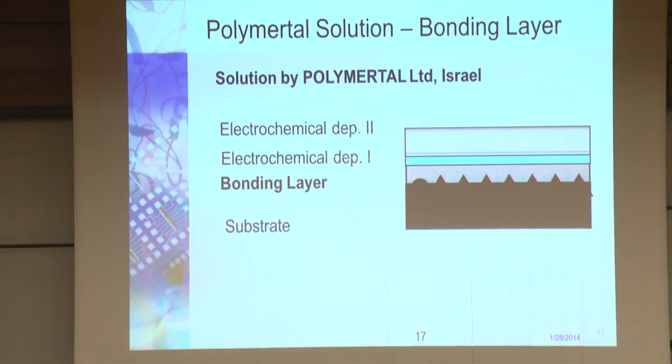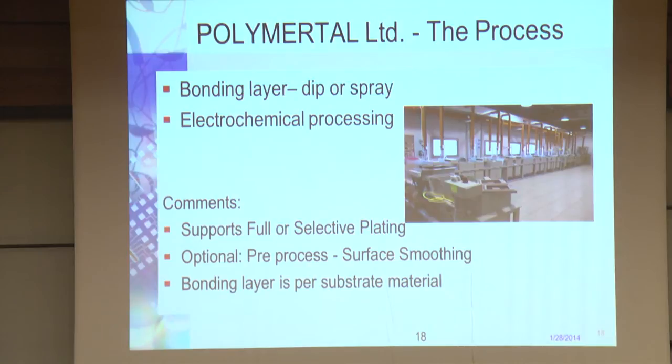This is the solution that the Israeli company PolymerTal is doing. They solve it in a very elegant way: if this is the very rough 3D structure, they put a buffer layer, then it's smooth, and then you continue — then there's no problem. It's a very elaborate, very practical method. They do the whole process here in Haifa — very interesting technology.